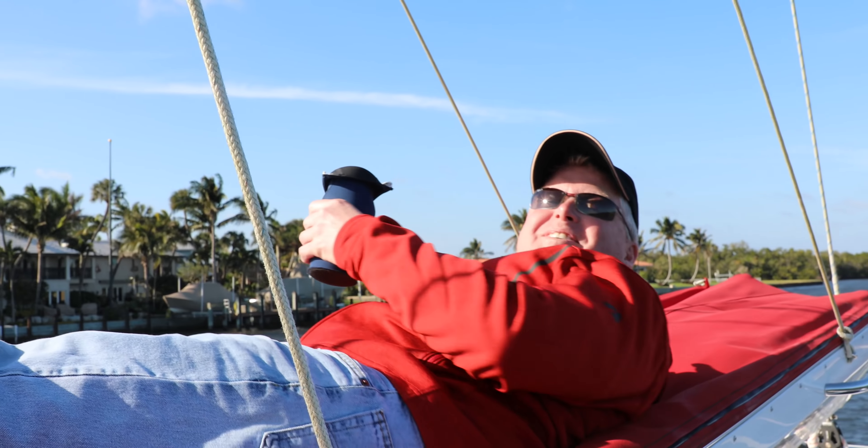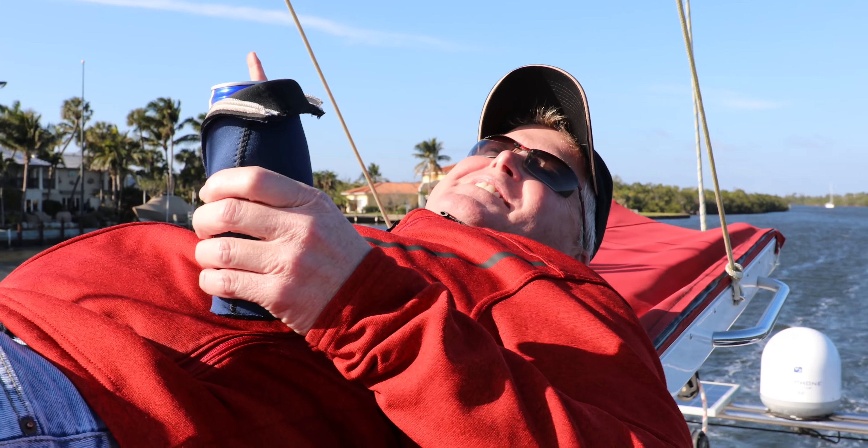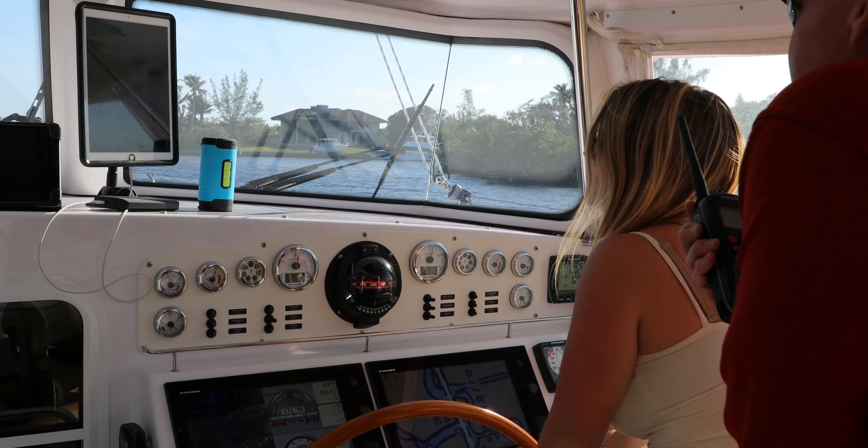Last time on the Lazy Geckos. What's going on, man? You find a spot up here? This is what sailing is all about. Hobie Sound Bridge — right in the middle should be good.